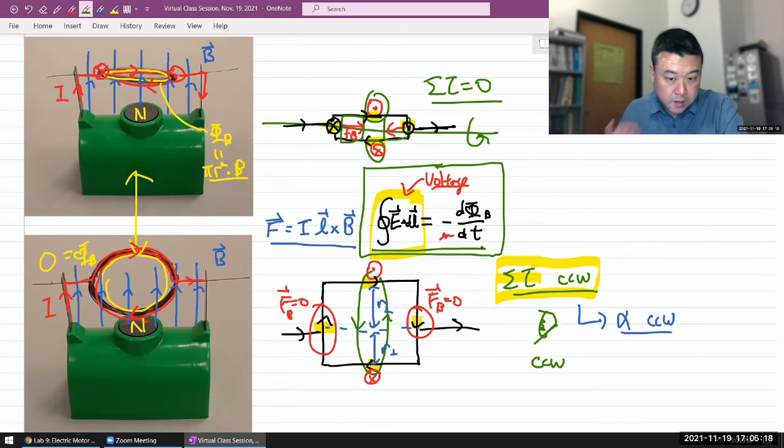So that's the lecture on the electric motor — one we really had to hold off until now so that we could discuss the full detail of everything that goes into the operation of a motor.